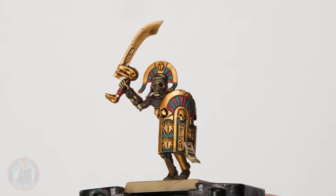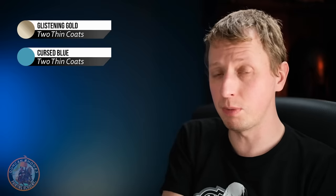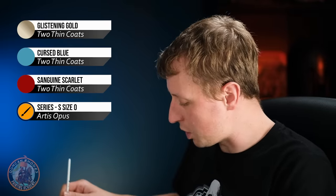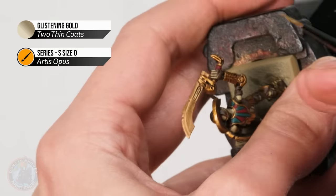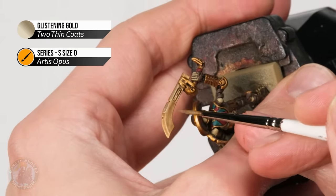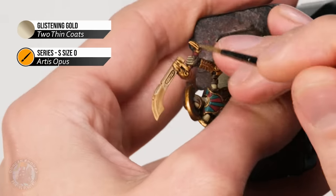With that layering done, the gold is now nice and shiny once more. Now we move on to layering the other important colours: starting with the sword blade using Glistening Gold, then turquoise with Cursed Blue, and red with Sanguine Scarlet. Using the same size zero brush, apply the Glistening Gold thinned down on the blade, being careful of the notches along the cutting edge and the recessed design on the flat of the blade, keeping it nice and defined.